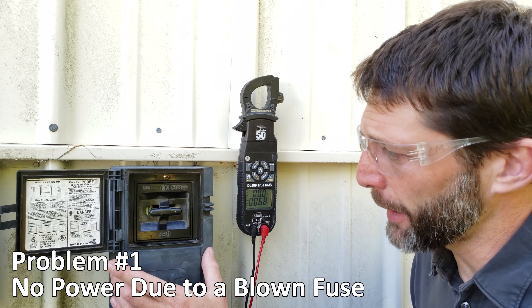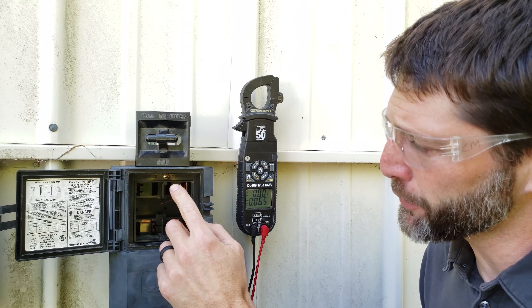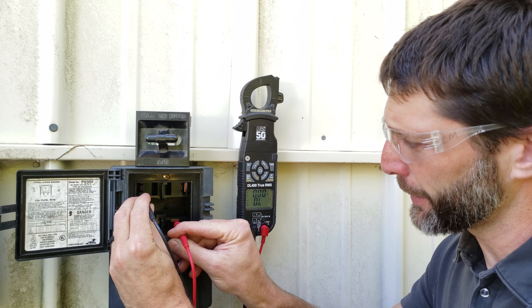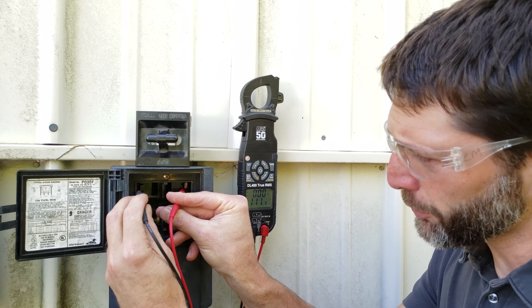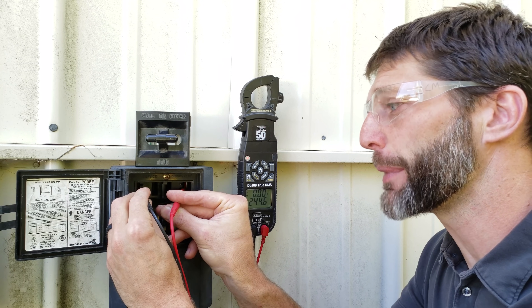At the disconnect, this one happens to be a fused disconnect. We're going to measure for power at the terminals. We measure from one pair to another — we have 120 volts here, 120 volts here, so from one side to the other we have 240 volts. So we know we have power coming in.